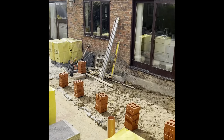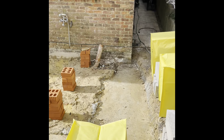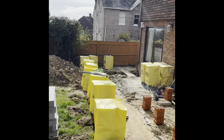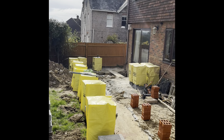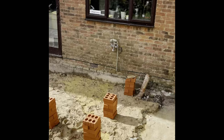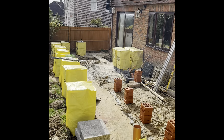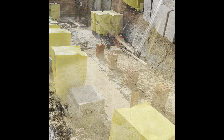You can see this is where we're going to be - a nice extension, just over 12 metres across, three metres off the building. Block and beam floor to go in, so let's get it on.